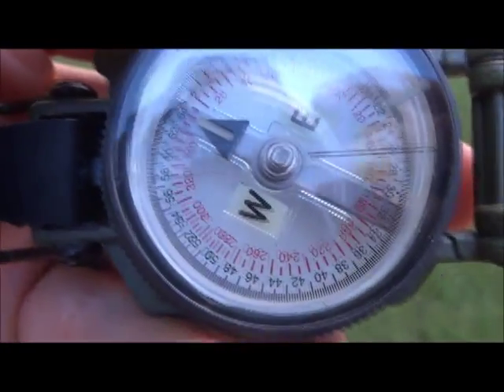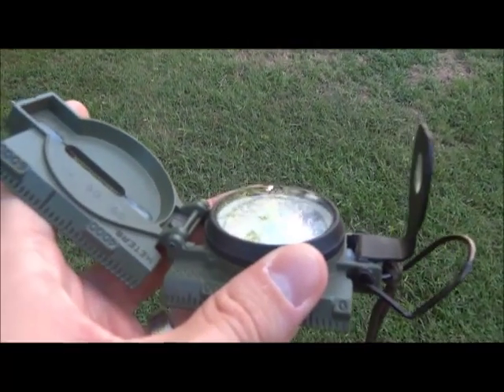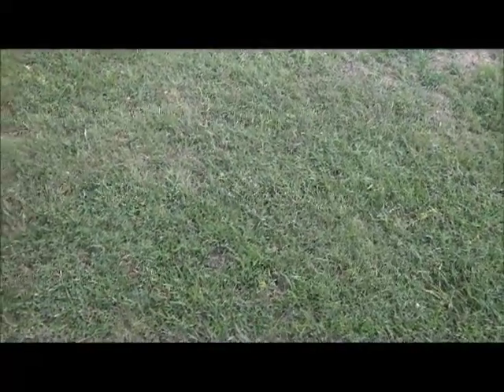Our azimuth from inside was 288. You need a compass that has a feature like this sighting mechanism — you can shoot an azimuth without it but it's extremely difficult. Place your eyepiece under the lid of your compass, put your thumb at the bottom, and hold it level. As you can see, our azimuth is currently sitting at about 100.